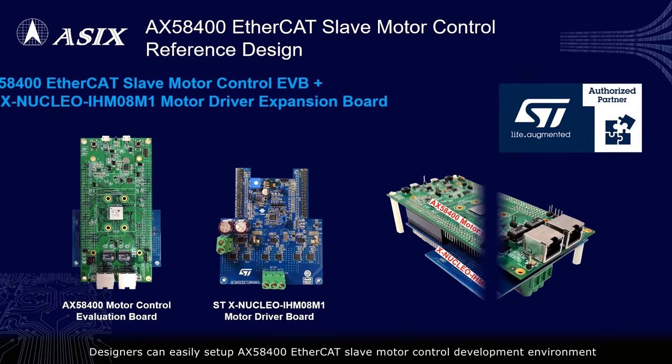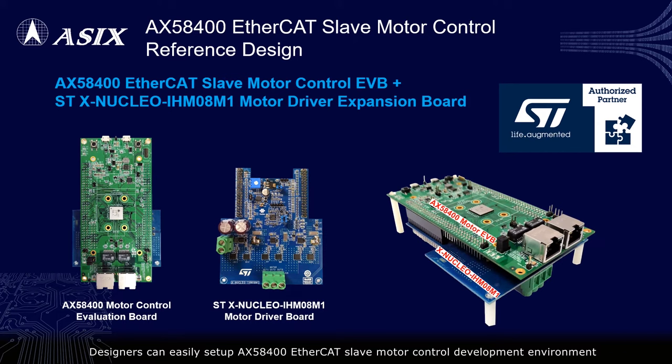Designers can easily set up the AX58400 EtherCAT slave motor control development environment by connecting the AX58400 EtherCAT slave motor control development board with the STX Nucleo IHM08M1 motor control expansion board.